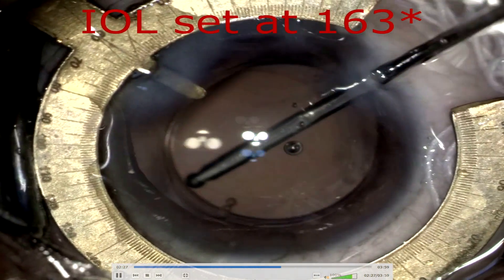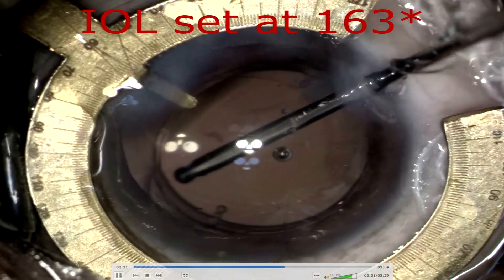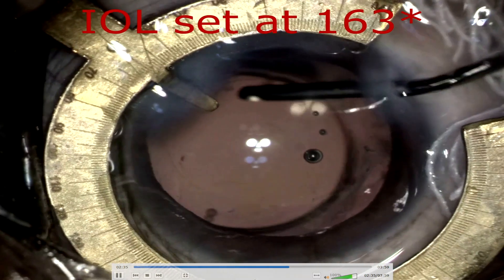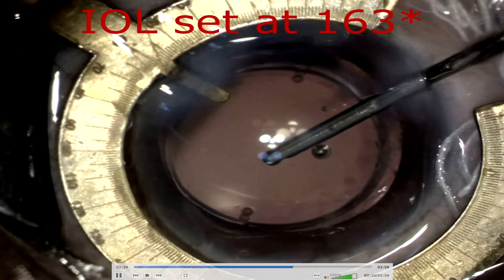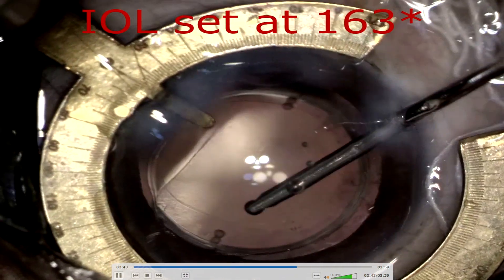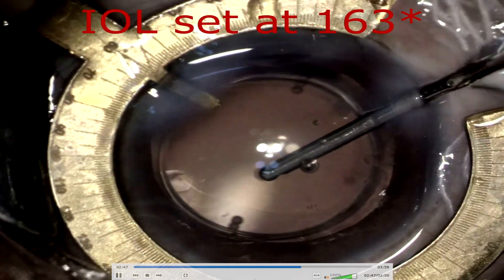The protractor ring is now set 360 degrees parallel to the limbus. The globe is stabilized and we can maneuver the globe as well. With the help of an irrigating cannula, the IOL can be easily maneuvered and easily rotated. We can see there is a 1-degree spacing between each axis marking.